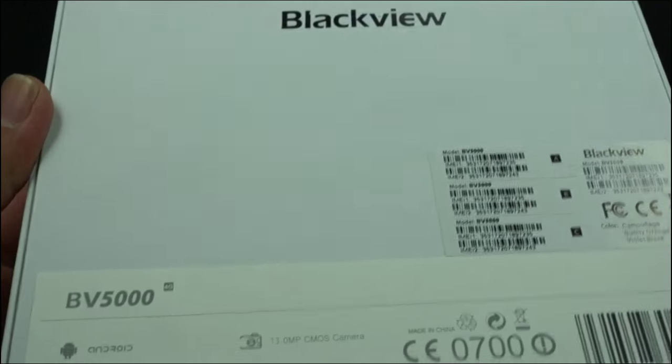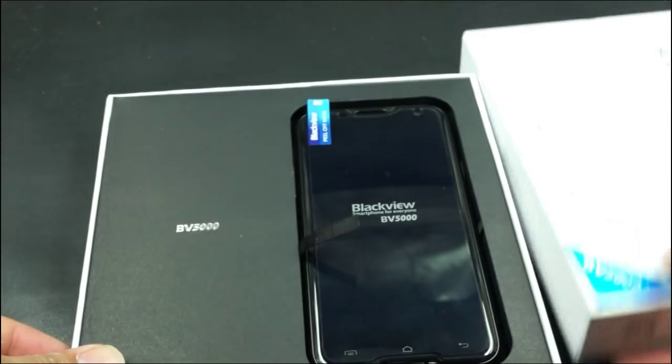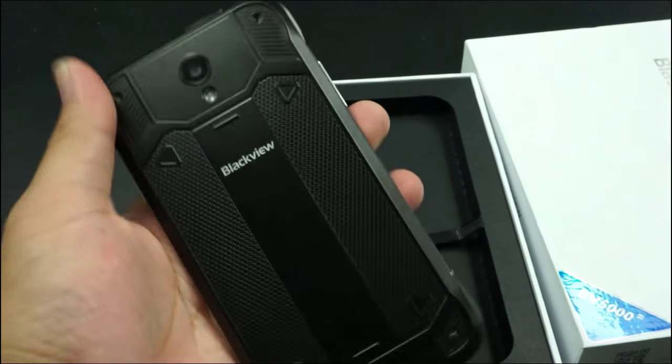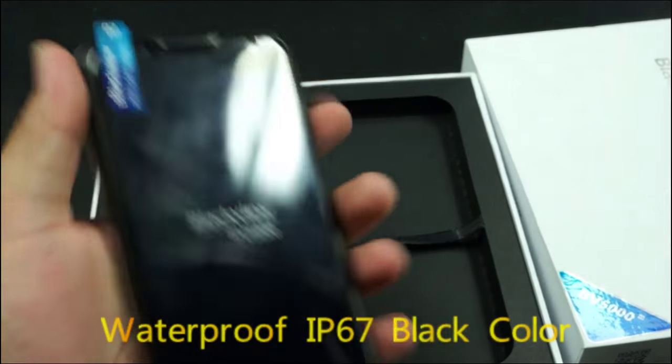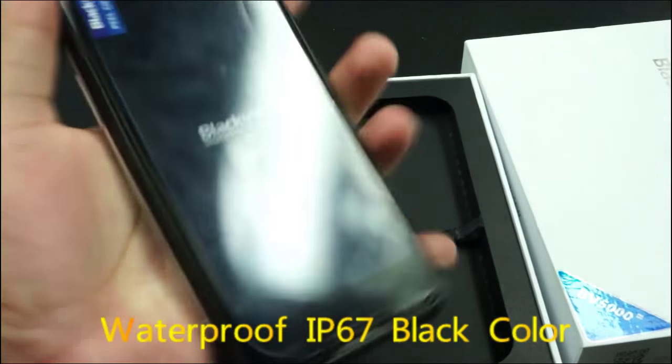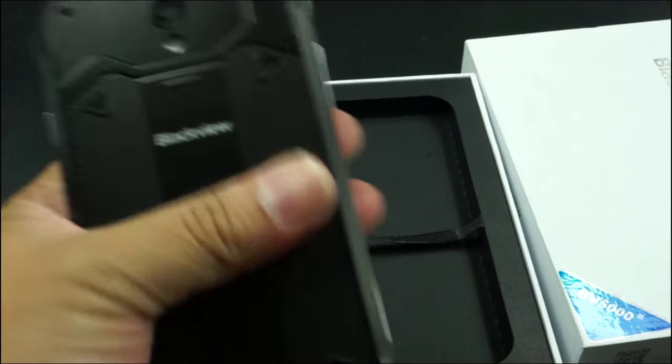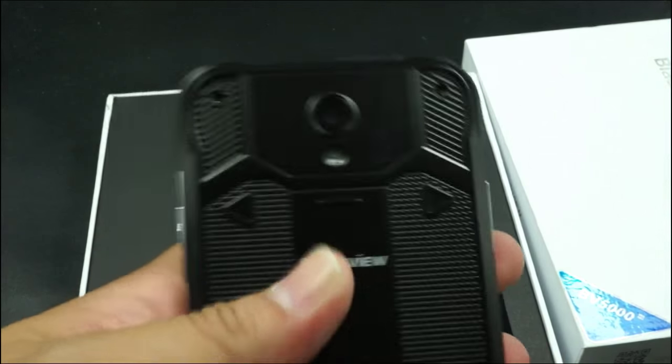Here, BV5000, it's black. Okay, BV5000, let's check about it. So we got a black color here, we check the total look. I like this phone because it's very nice in handling at five inches, handling very nice, and it totally looks very high class.